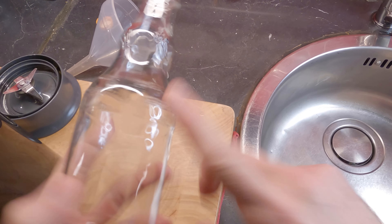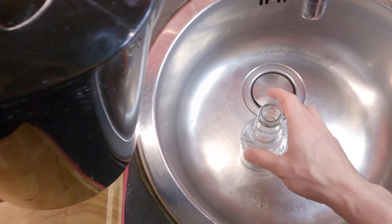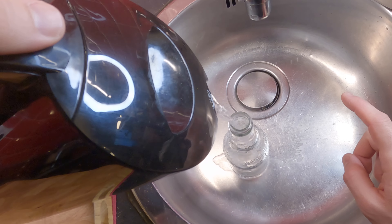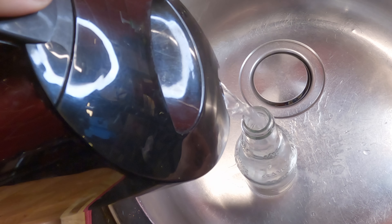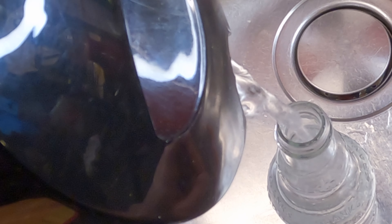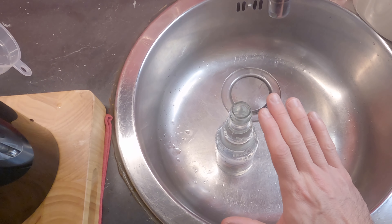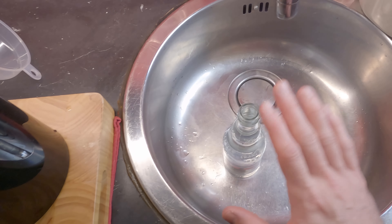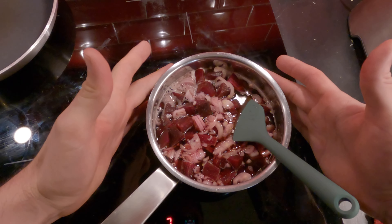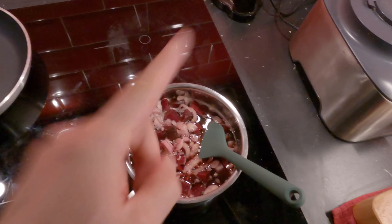I have the bottle I'm gonna put my beetroot ketchup in later. It has boiling water here — I always like to sanitize it, so we pour boiling water over it. We're gonna leave this sitting here until my ketchup is ready. It's gonna take a while to boil and process, so meanwhile the bottle is being sanitized. Always do this process — really important.